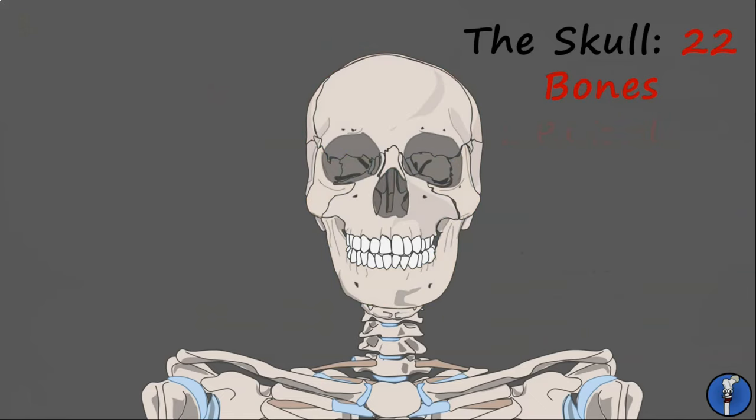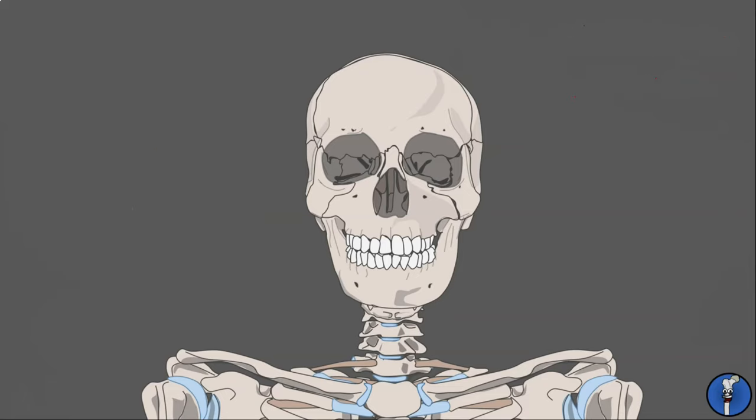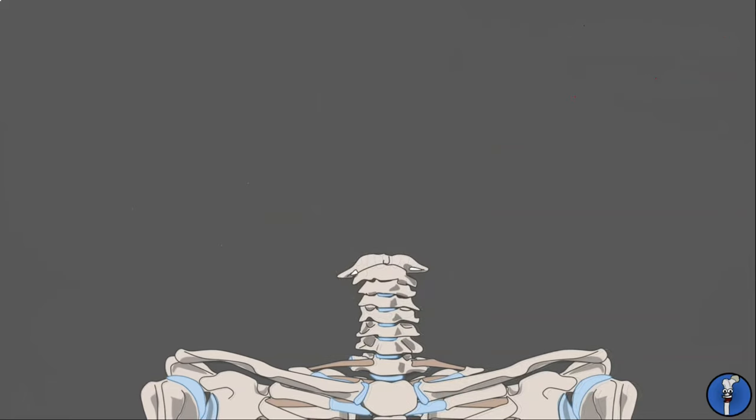Inside the ear, there are three tiny bones — the smallest in the entire body. These are the malleus, incus, and stapes. We'll cover them in more detail in a later session. Finally, the only bone left to cover is the small, C-shaped bone in the neck, known as the hyoid bone. This is the only bone in the human body not to articulate directly with another bone.